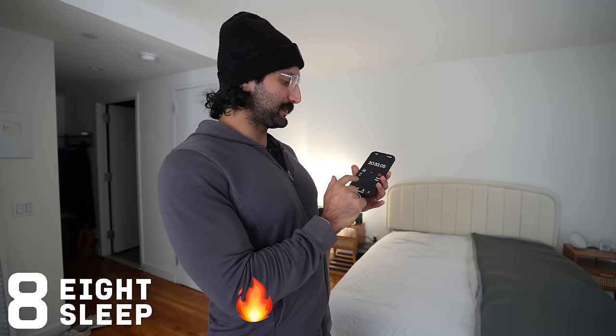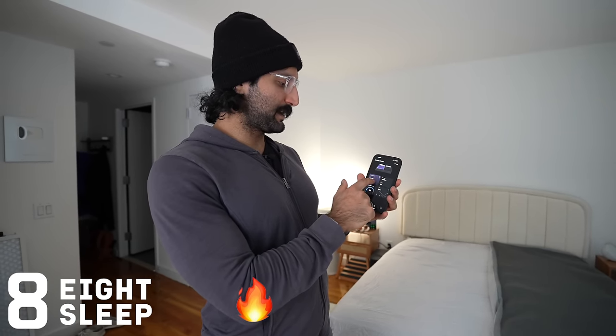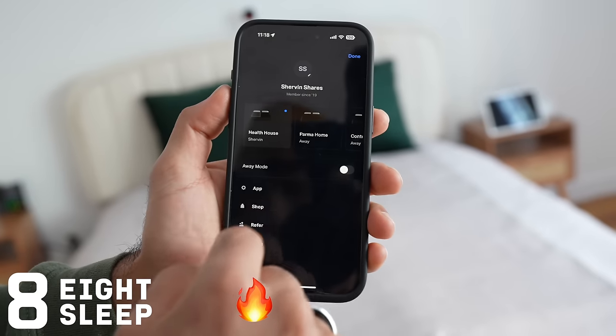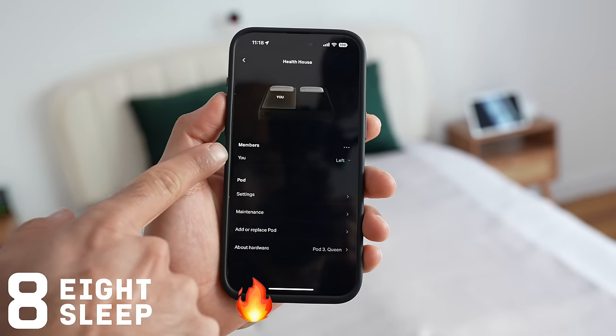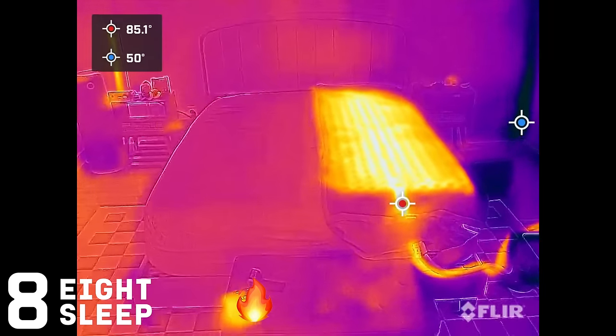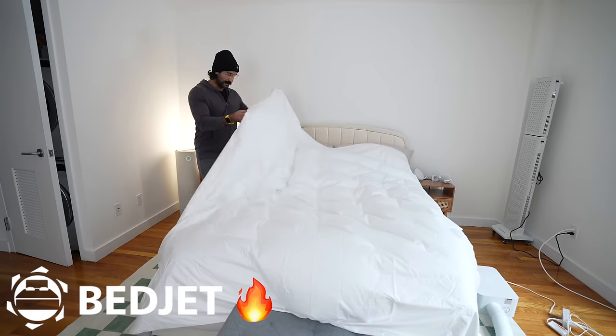It's been almost 40 minutes and the Dock Pro is at 105, still 10 degrees away from its maximum temperature. We're going to start the Eight Sleep now — at the 23-minute mark, we turn the Eight Sleep all the way to hot. It goes up to 110 degrees Fahrenheit, five degrees less than the Sleep Me Dock Pro. You can see only the left side is active so the right side is not impacted.